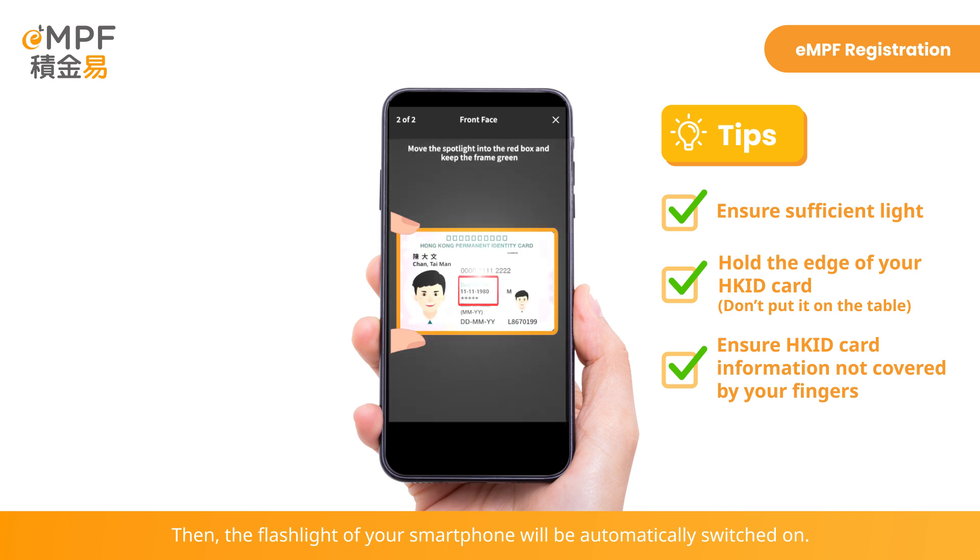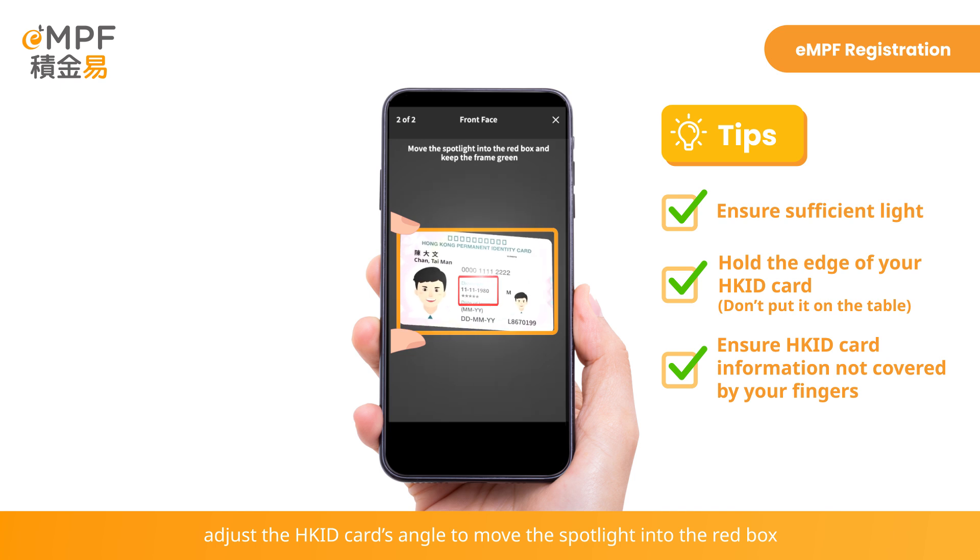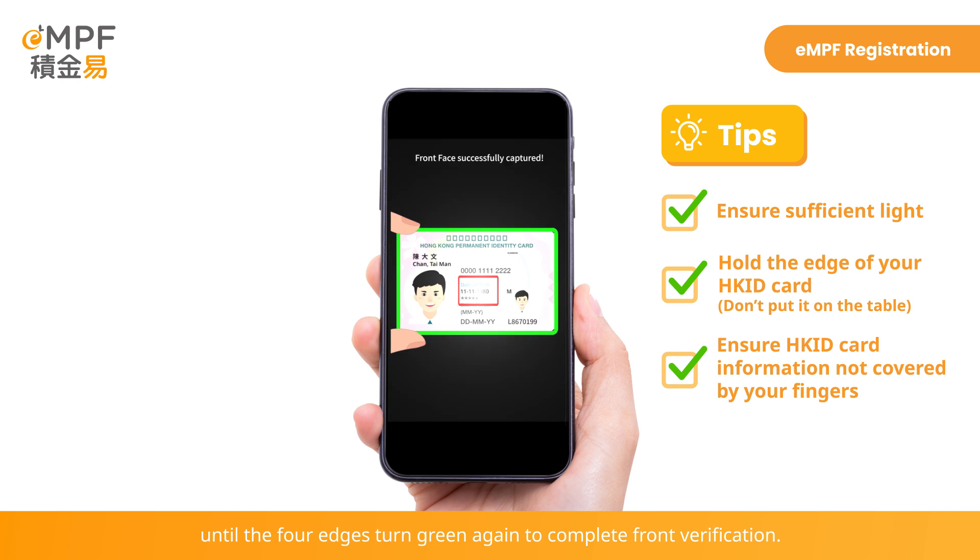Then, the flashlight of your smartphone will be automatically switched on. Continue to hold still to put your Hong Kong ID card inside the frame. Adjust the Hong Kong ID card's angle to move the spotlight into the red box until the four edges turn green again to complete front verification.